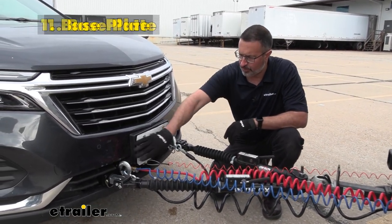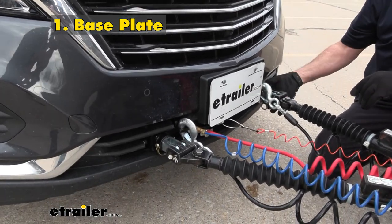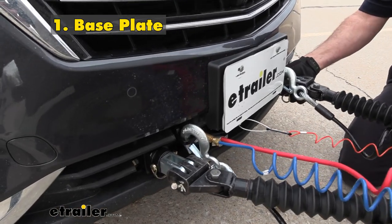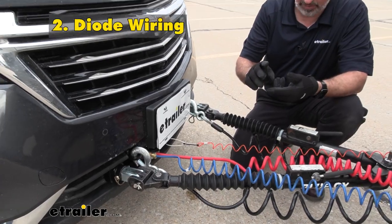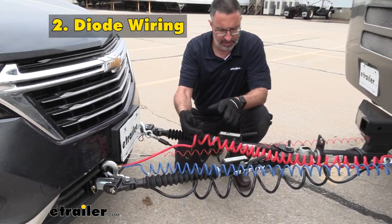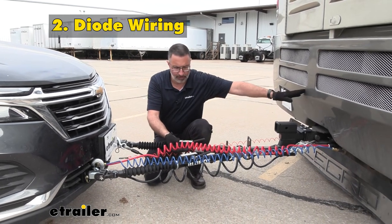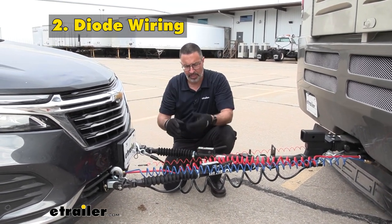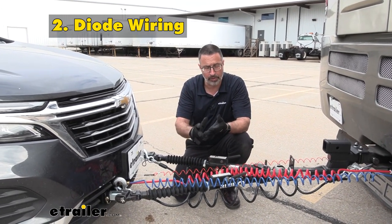Of course you're going to need your base plate, and that's going to be the physical connection that's actually on your vehicle. This is what we hook up to and it's going to allow you to start flat towing. You also are going to need diode wiring — basically your trailer light wiring. This is going to be coming from your RV and it's going to transmit the signals to the back of your car for all the functions that you need: a taillight, turn signals, and brakes.